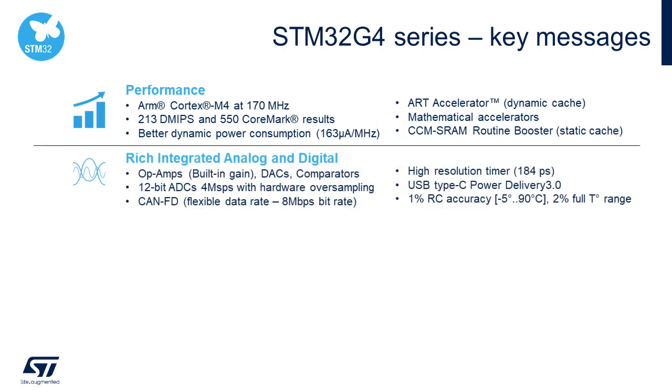The G4 also delivers a rich set of integrated analog peripherals, including multiple 4-mega-samples-per-second analog-to-digital converters, programmable gain op-amps, digital-to-analog converters, and fast 17-picosecond comparators.